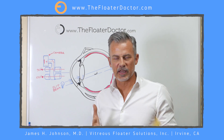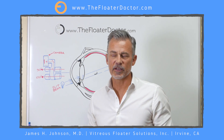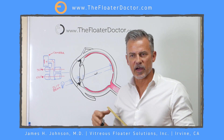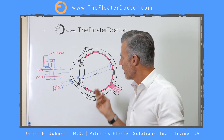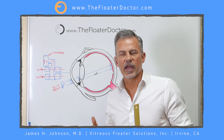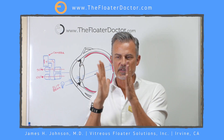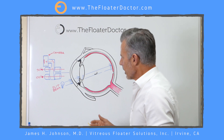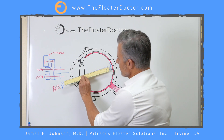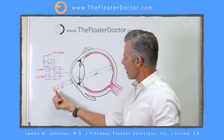To better understand what you're seeing in the actual treatment video, I've done an overall schematic of the camera setup at the laser. We have our eye, of course. This dark thing in the middle of the eye is representative of a single isolated floater — in this case a Weiss ring floater — about in the middle part of the eye, front to back particularly. To light up the back of the eye, we use a slit lamp bio-microscope. The slit beam means we can narrow that beam or make it as wide or narrow as we want and basically send that into the eye.